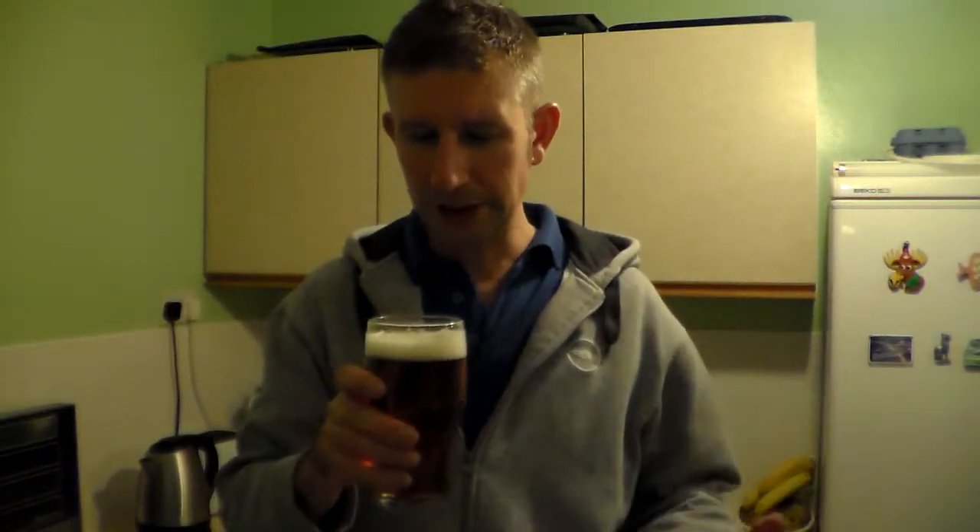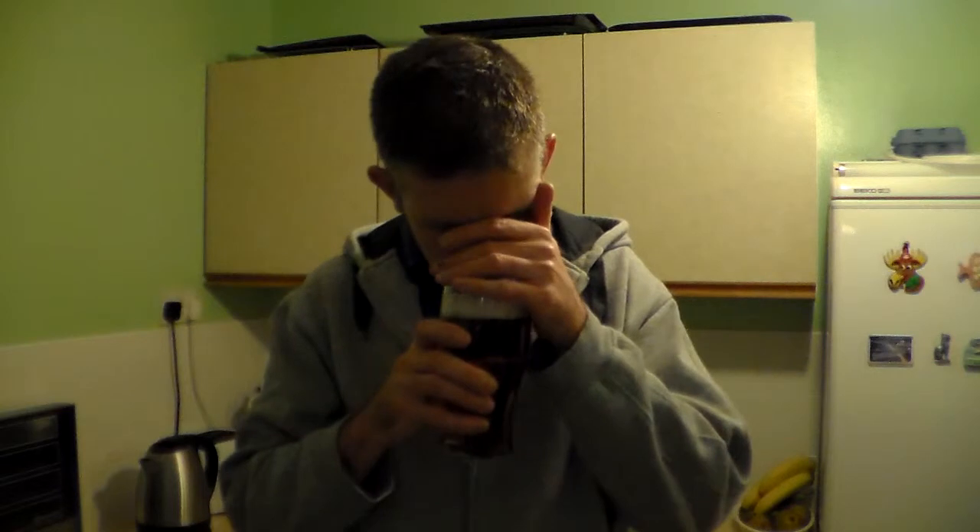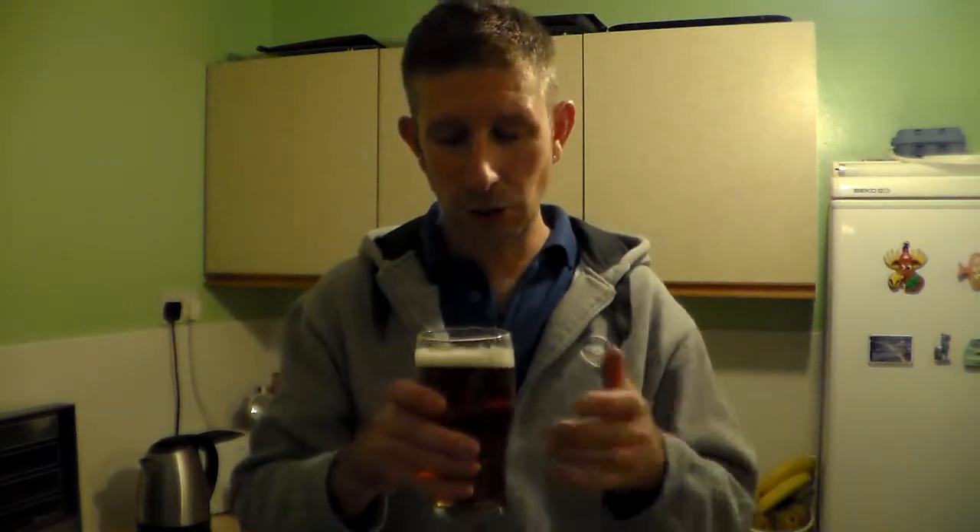Yeah, it smells really malty, sort of sweet malt. Garibaldi biscuits, nice and fruity. Slight grassy malt, grassy hop in there.